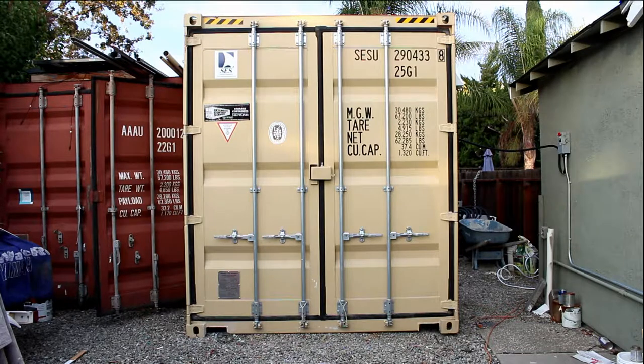I want to introduce you to The Box, a portable shipping container for all your growing needs. This 8 by 20 by 9.5 feet high container is framed out and insulated with R13 insulation, and can easily be transported and set up in a matter of minutes.